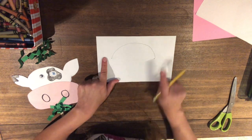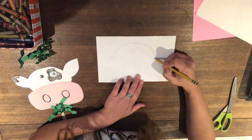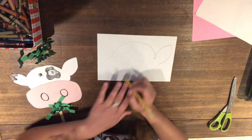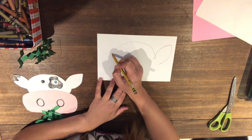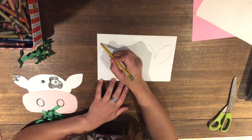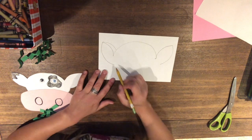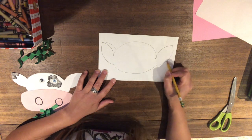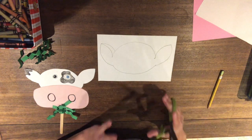Now we're going to do the other side of the rainbow for his ears. From the bottom of his forehead, do a curve up and then a curve down — there's one ear. Do the same thing on the other side: a big curve up and a big curve down. They don't have to be totally even; that's okay. Then add another little upside-down rainbow at the bottom — you won't see this piece because it'll be glued under his nose. There's our cow head!